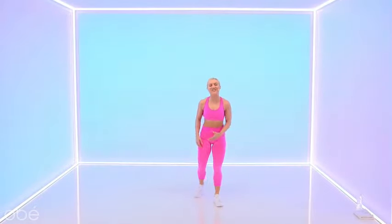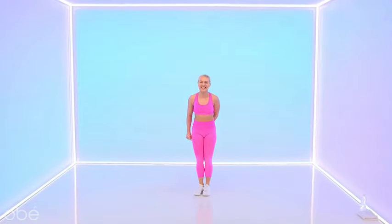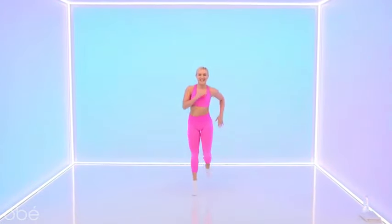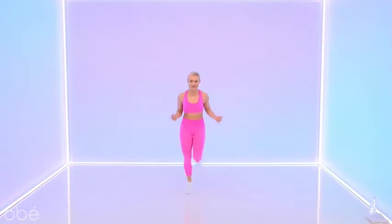Hey, this is Katie. Welcome to your Obey Express 10-minute workout. I'm going to take you through a quick 10-minute dance sequence. Run it out — we only have 10 minutes. Get that body moving.